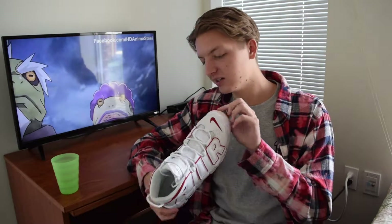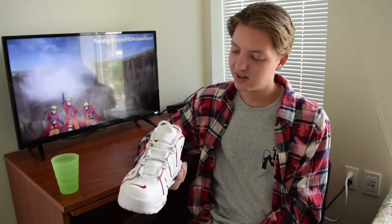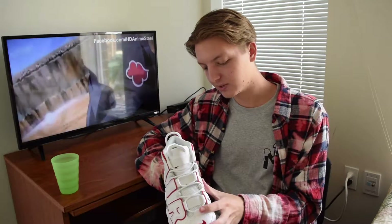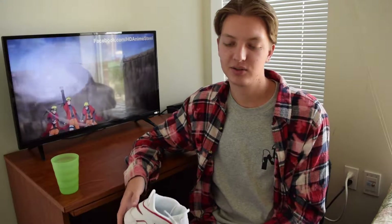All that other stuff being said, I do really love these shoes. The design on the Up Tempo is just beautiful to me, and I can't wait to cop some more colorways. Let me know if you guys like the Up Tempos — if you're watching this video you probably are a fan. Thanks for watching.